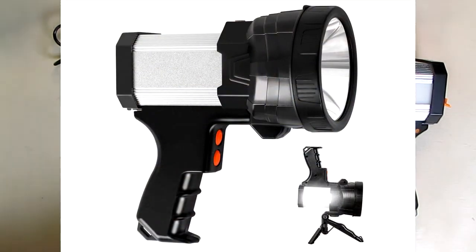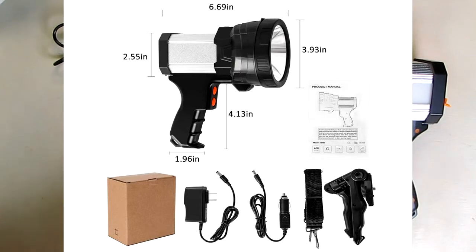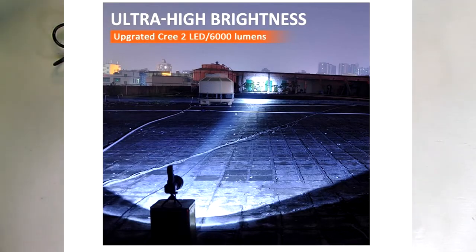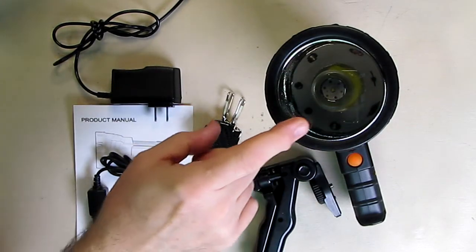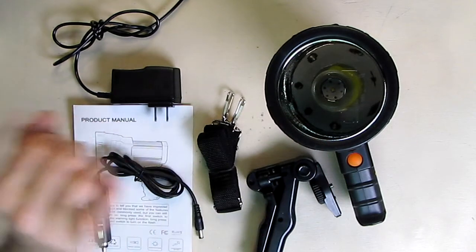This is constructed very durably with all ABS plastic and military-grade aluminum. It has a super bright focused LED with a precision circular reflector and a real thick three millimeter glass front to protect it, which is very optically clear.